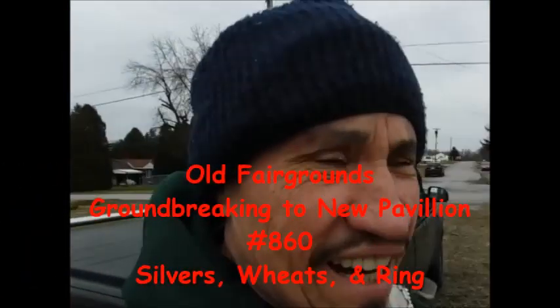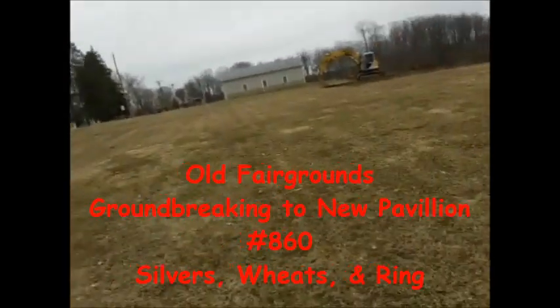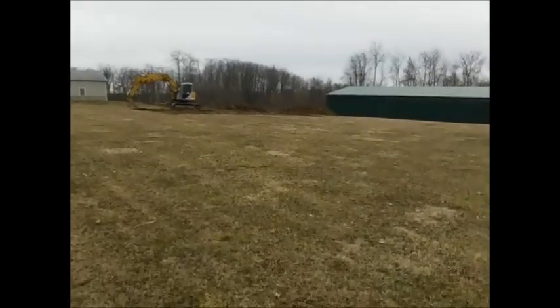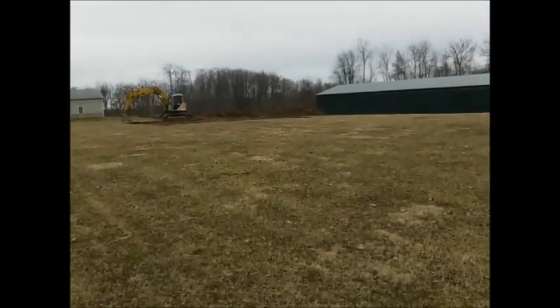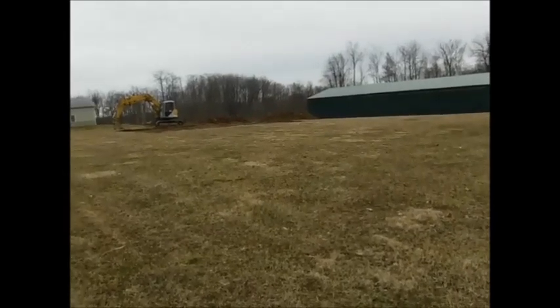I'm gonna have the fairgrounds for a little bit. They just dug this — they're gonna put a pavilion in, gonna put gravel in today. So I'm gonna scan that pile of dirt, and then I might go to that old Billy field. Let me scan it.